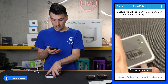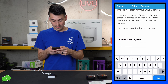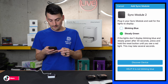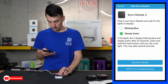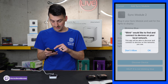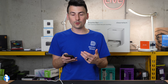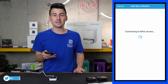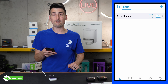Scan the QR code on the device or enter the serial number manually. We just added it and can create a new system. Select done. We need to make sure we have a steady green and a blinking blue for the WiFi — and we do. Select discover device, give it permissions, and it brings up a list of all the WiFi networks nearby. Select your network and now it's working on connecting to the Blink servers. Everything's been added — select done and we have our sync module set up.